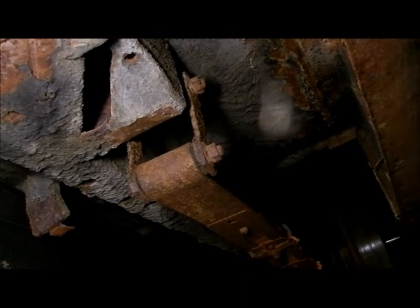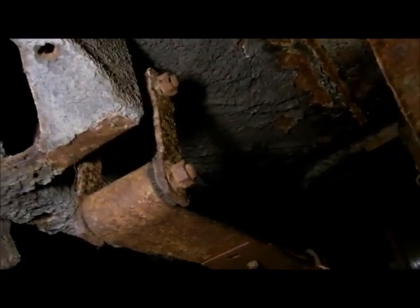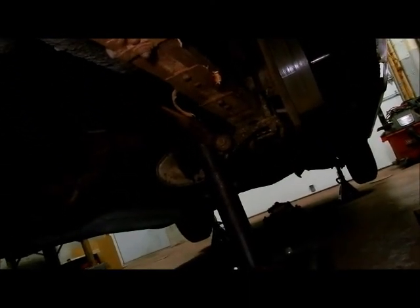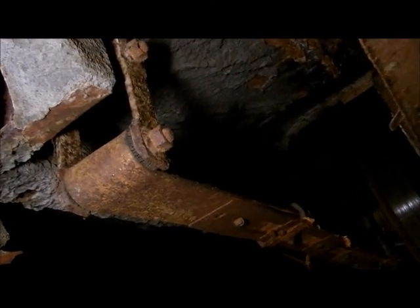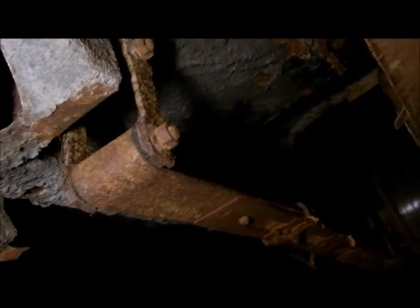When you get under the car, this is what you're likely to see. You have some debris and rust built up on the shackles and also on the U-bolts. The first thing to do is hit them with a wire brush just to knock the debris off, which will make the removal of the nuts easier.